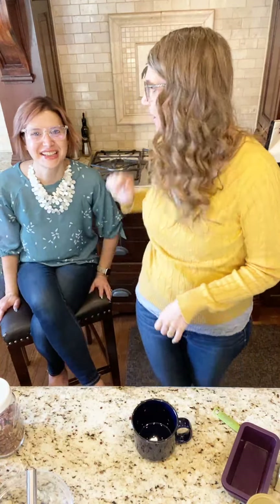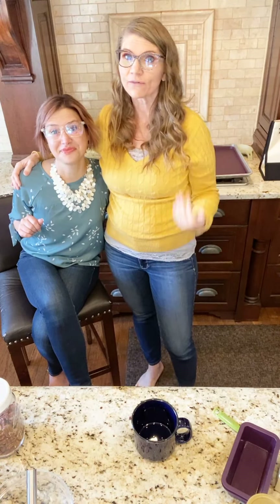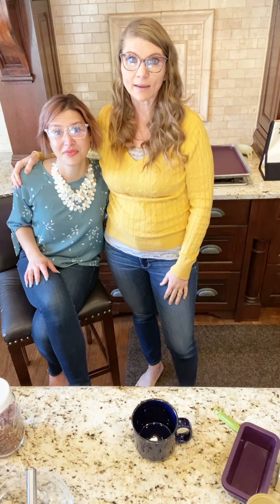Special request from the birthday girl — she wanted to have German chocolate cake, and so of course we do things simple over here. We are going to make a German chocolate cake in three minutes, and it's amazing.